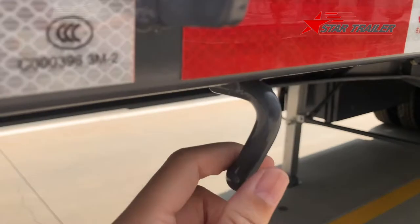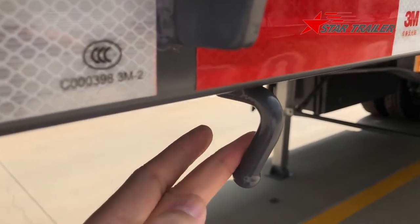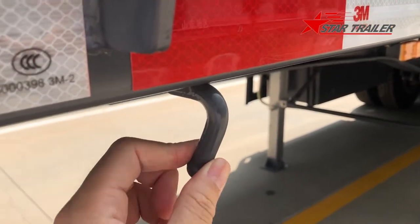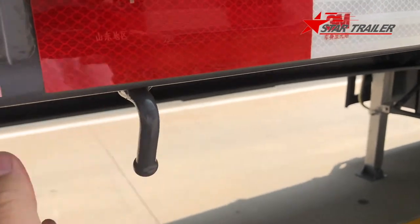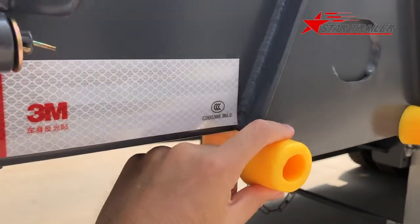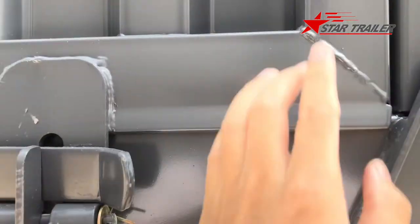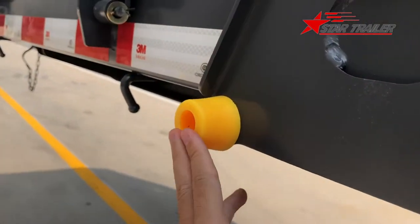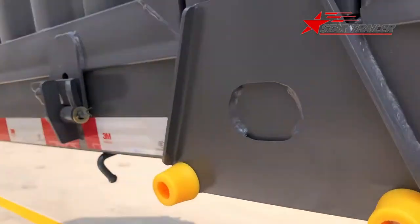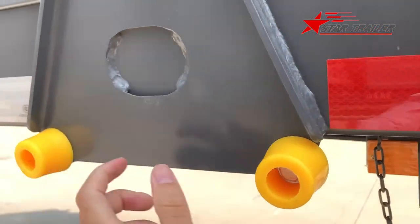The side hook here is just a steel bar side hook - a grab hook. It is not as strong as cast steel, but it is still useful when needed. This is the protection for the drop side, so when the drop side drops, this rubber bumper will prevent it from hitting the side beam and damaging itself or the side beam.